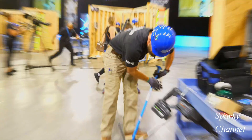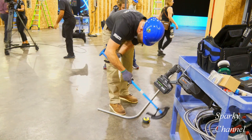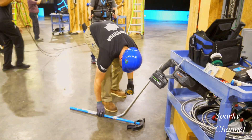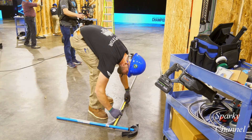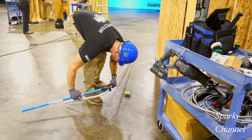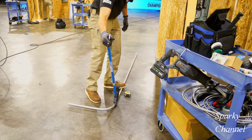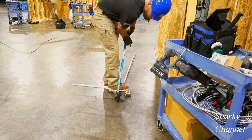After careful measurement, Greg will make a 90-degree stub. Now he'll put the conduit flat on the ground, put his bender to get a good measurement, and make another measurement. Now he's going to put his bender on the conduit and make a second 90-degree bend.